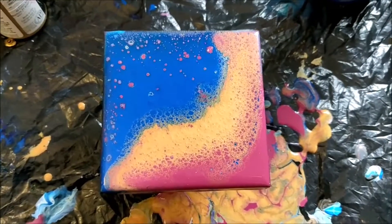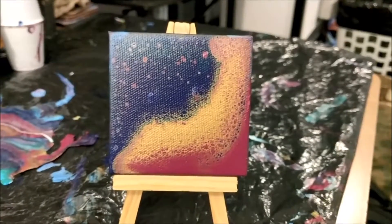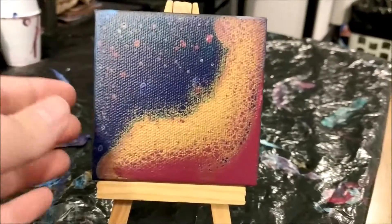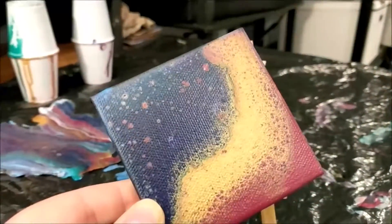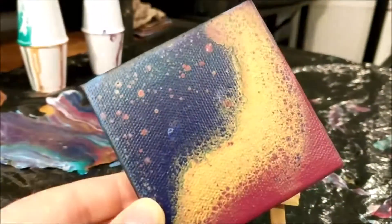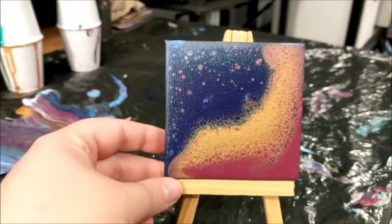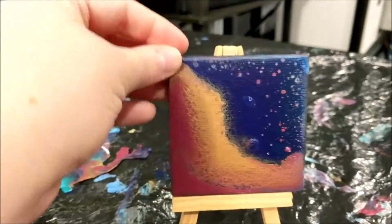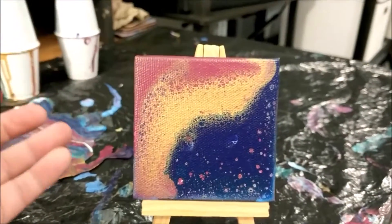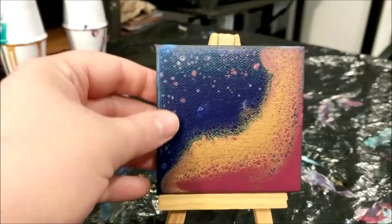Here is the final dried piece — this is without varnish, just the paint I used in the video. I love this one; there are some really cool cells and lacing in here that kind of goes along with the gold. I actually think I like it this way, but I'm not really sure which orientation I prefer — it looks kind of cool a lot of different ways, but I think it feels most grounded like this.